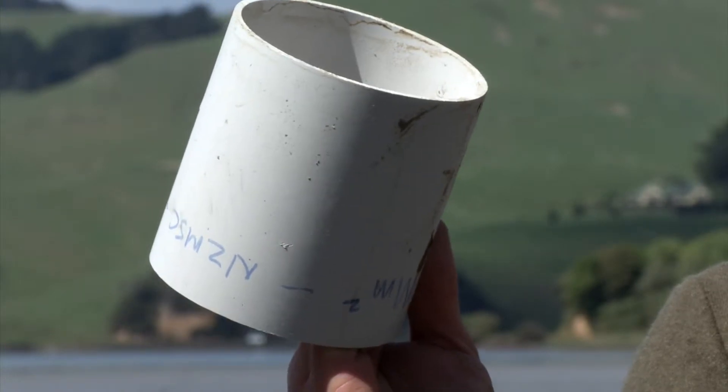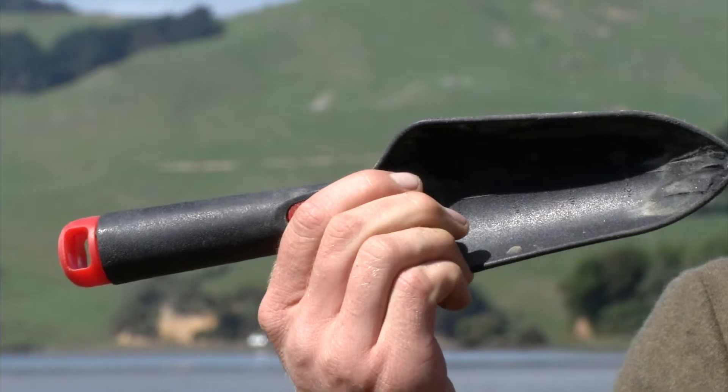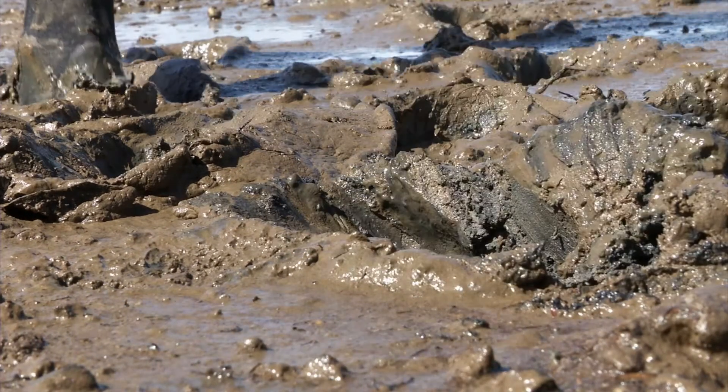What can you do with a pipe, a ruler, a trowel, and a whole heap of mud? Come play in the mud with Ben.